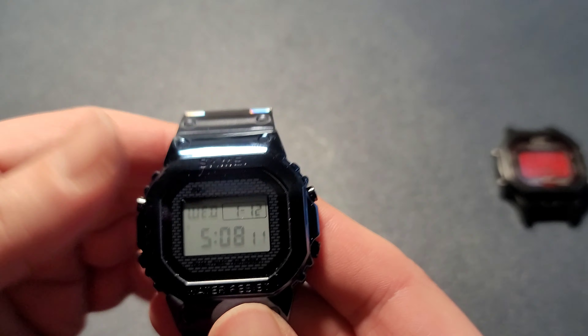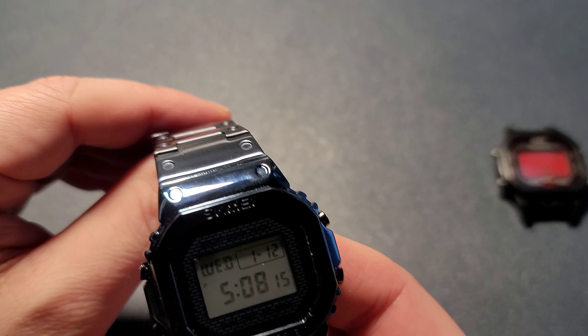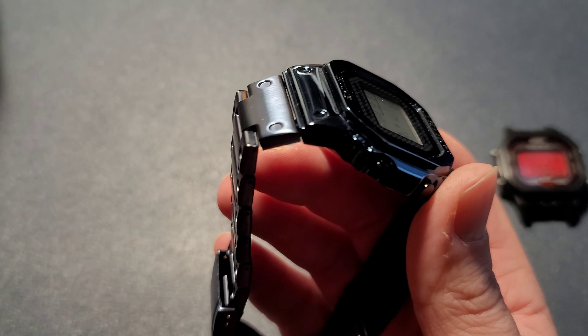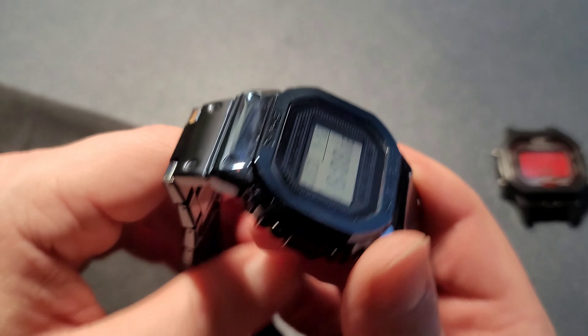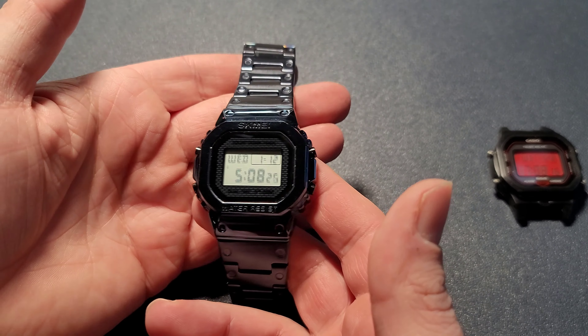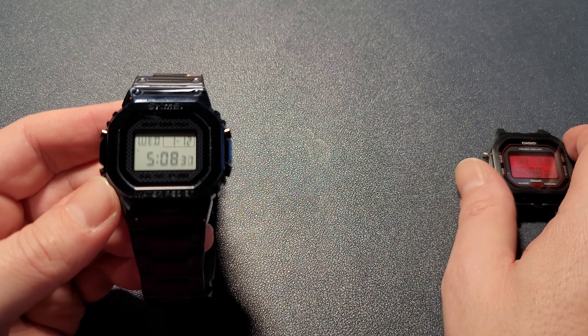Not a bad watch — this watch shipped for about $20, so it's not too bad. I think it makes a good beater watch.